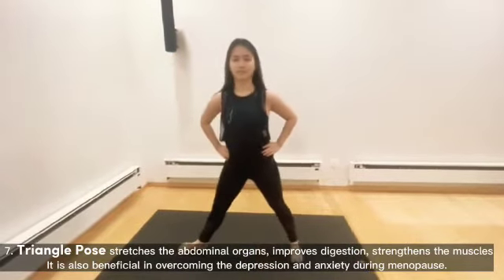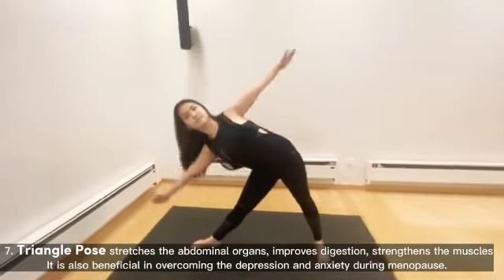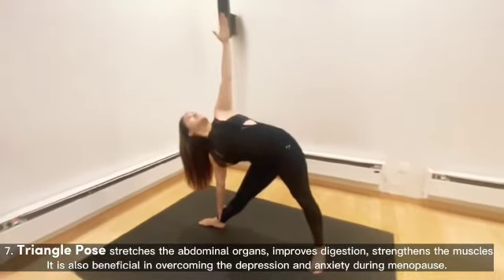Triangle Pose stretches the abdominal organs, improves digestion, and strengthens the muscles. It is also beneficial in overcoming depression and anxiety during menopause.